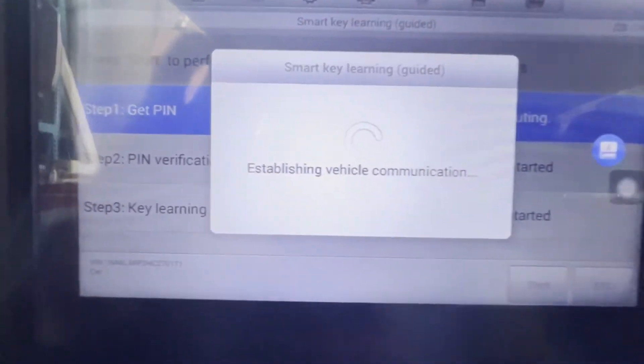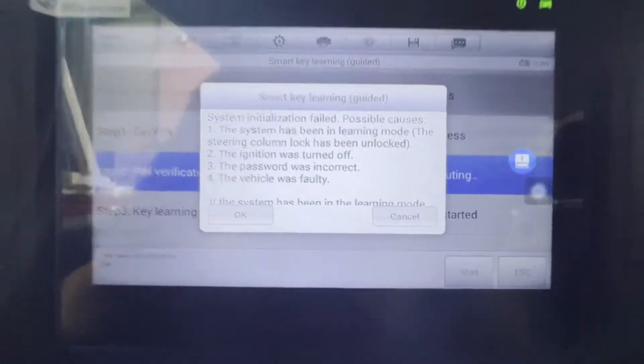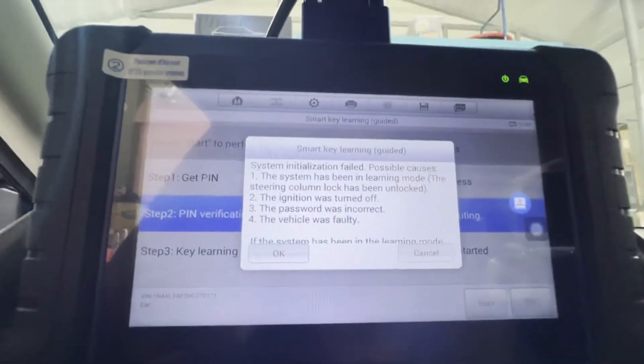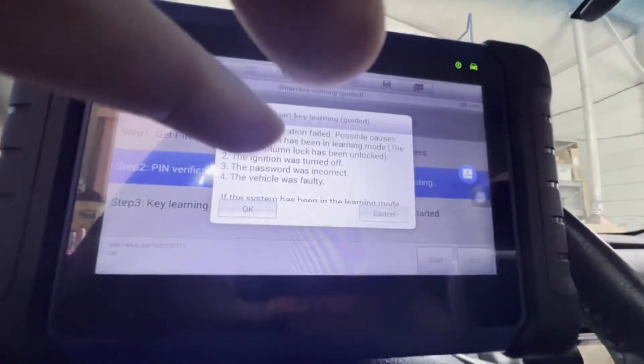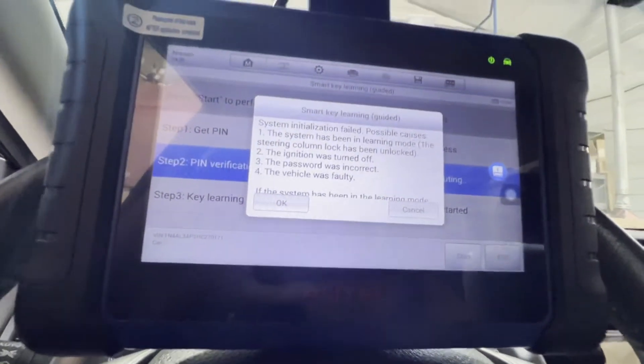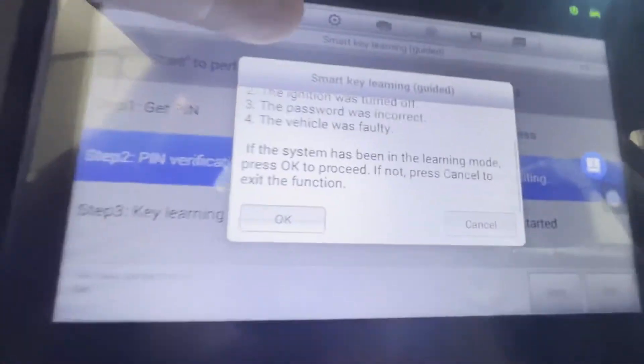And then we're going to press OK. Establishing, checking network. PIN success. System initialization — for possible cause, the system has been running mode, the steering lock ignition was turned off, the password was incorrect vehicle. OK, OK.